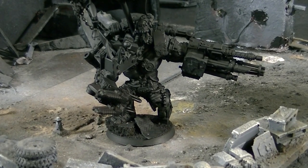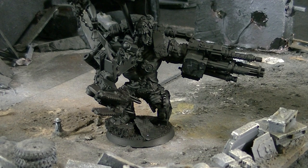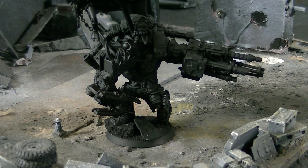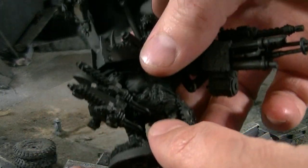Hey Blue Table fans, got an extra special treat for you today. These are two models that have been highly converted, and this is a case where the client is doing his own painting and we only did the conversion work. This model is actually pretty complex; I don't know entirely how it goes together.